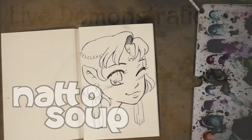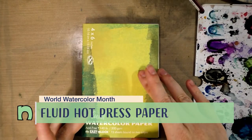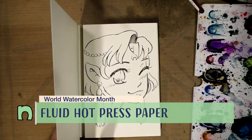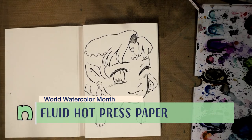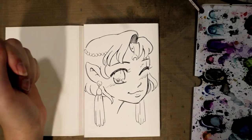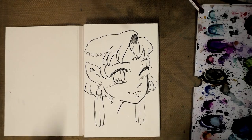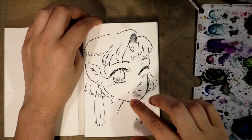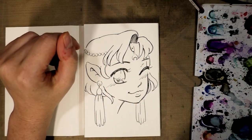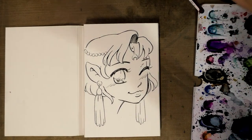Hey guys, today we're going to be doing a watercolor illustration on a paper I almost never use — a hot press watercolor paper — because a few of you have asked me about the differences between hot press and cold press. Hot press has a smooth finish, cold press has that rougher texture, and the in-processes for making them are a bit different.